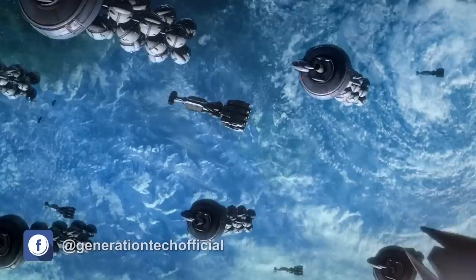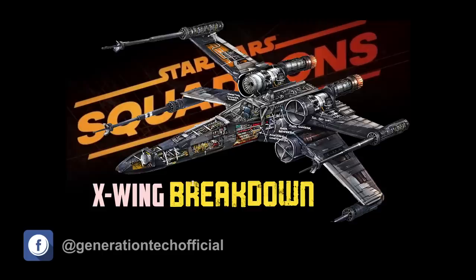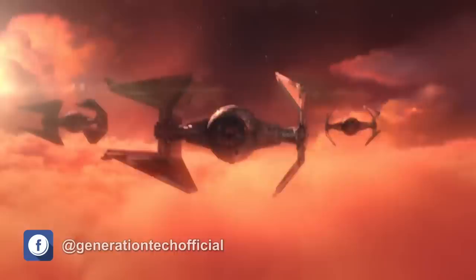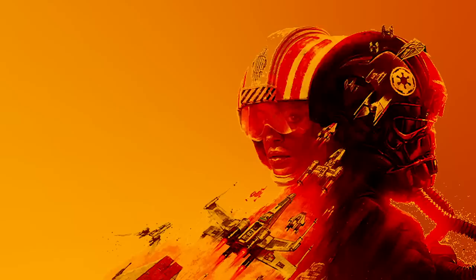Hi friends, welcome back to another episode of Generation Tech. My name is Alan. Today we'll be continuing our breakdown of Star Wars Squadron's ships. So far we've looked at the multi-purpose New Republic fighter, the X-Wing. Today we'll be moving on to the Empire's multi-purpose fighter, the TIE in space superiority fighter. Like in our last video we'll be looking at the specs and details along with the combat and design history of each craft, along with how they will perform in Star Wars Squadron. Don't forget to subscribe and hit that notification button down below so you don't miss out on the rest of our Star Wars Squadron coverage.